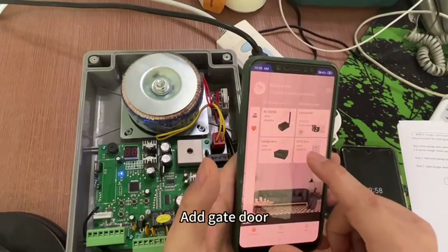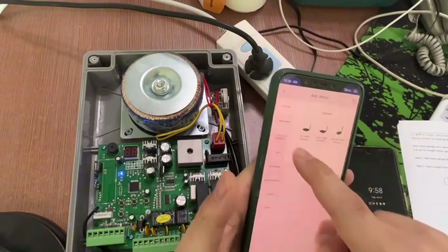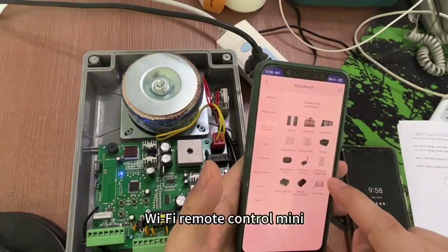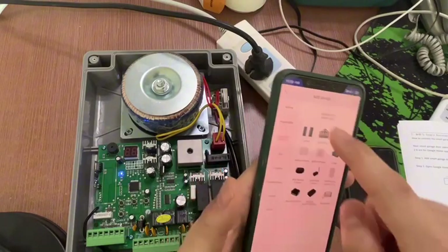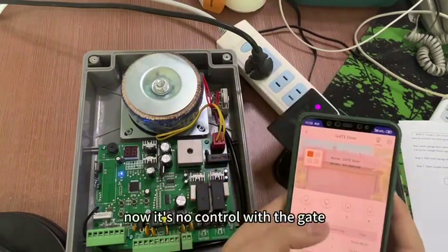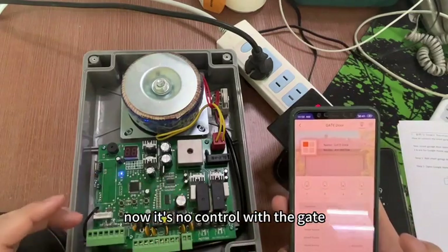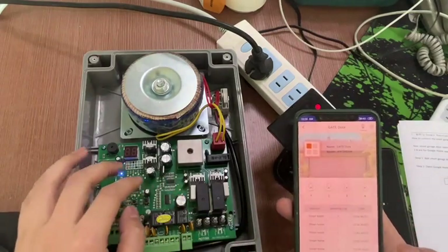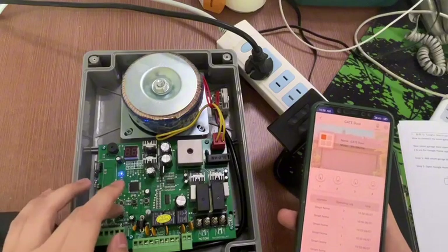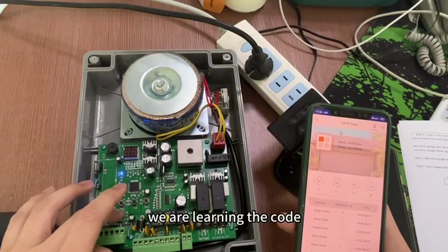Add the gate door. Wi-Fi remote control menu. Now it's connected to control the gate, and then we are running the code.